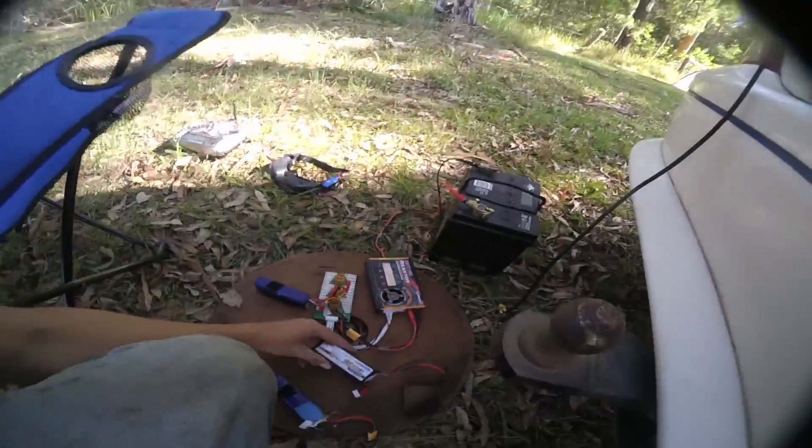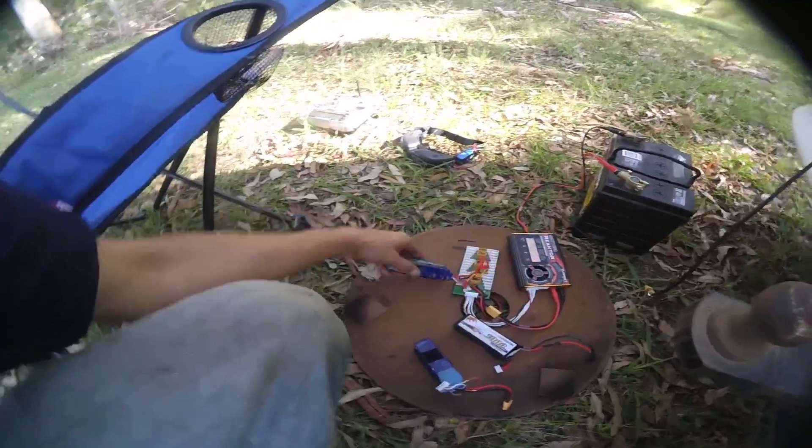I've been eating through 1800 and 1900 milliamp-hour Nanotech batteries really quickly — under two minutes in a lot of cases. Whereas the HQ 5x4x3 is a lot more efficient. It still gives you nice thrust and that bitey action, that feeling you get out of the tri-props, and that's what most people are looking for — they want the reaction. The HQ is surprisingly efficient, whereas the DALs are definitely battery eaters. But the performance is great, that's for sure.